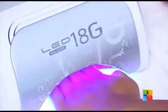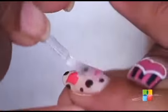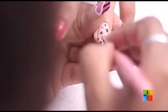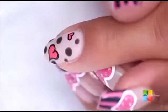We are just going to cure that for 30 seconds. I am applying a thin coat of the Jellish top coat. After removing the tacky residue of the top coat, I am just going to buff the ring finger to take off the shine and give intricate details to it.